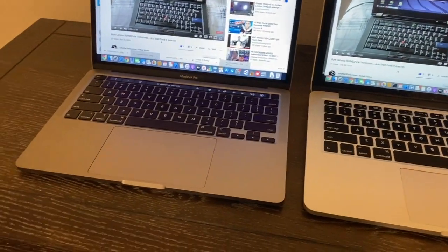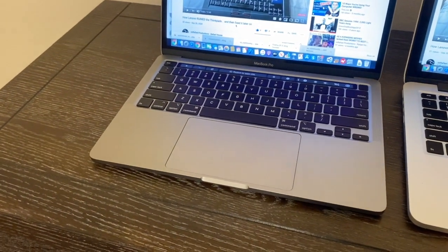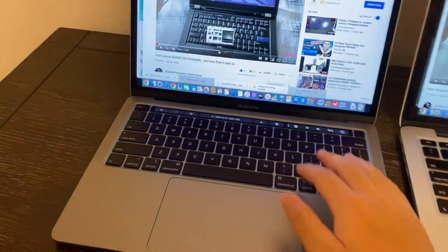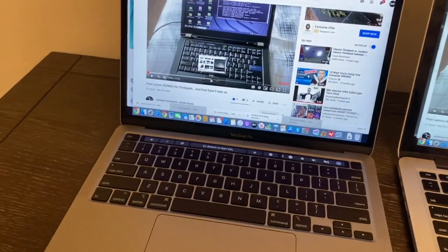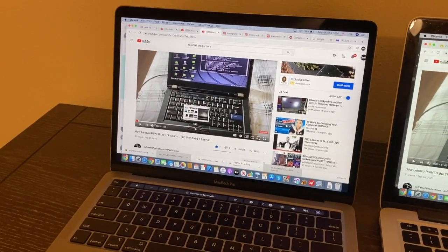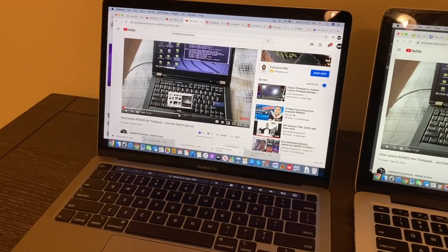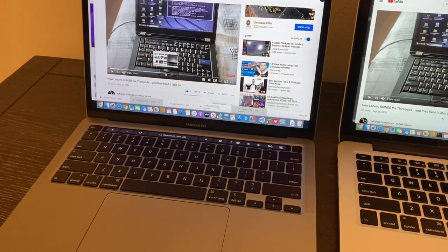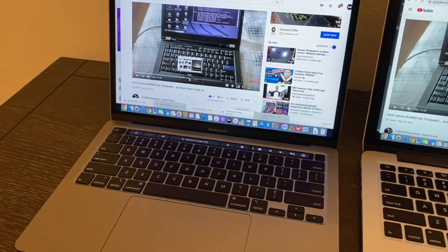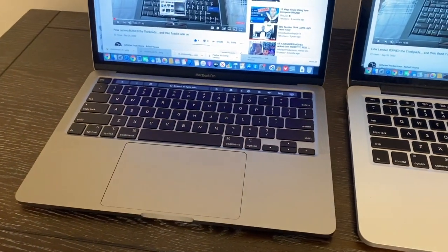Some people may say the 2020 trackpad is a little too big, but in my opinion, even as I was moving my hand around it while typing, the sensitivity is very well managed. Apple gets it right — the trackpad is sensitive, but at the right times. Despite making it really huge, it doesn't really affect the typing experience much.